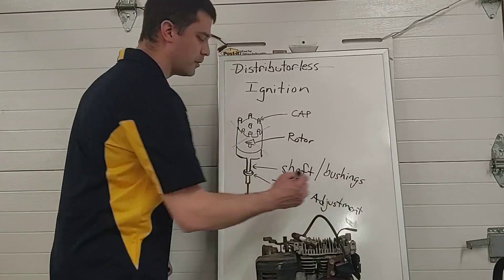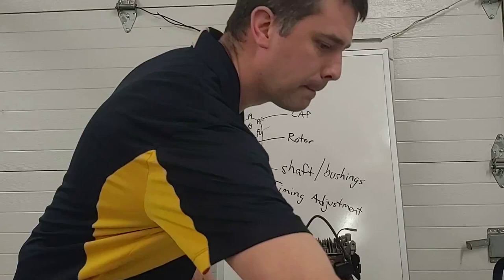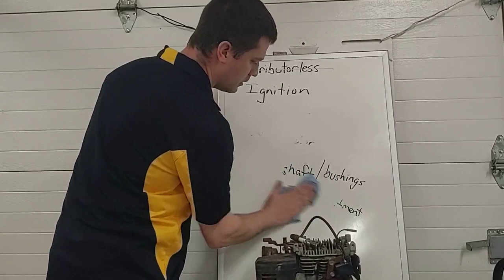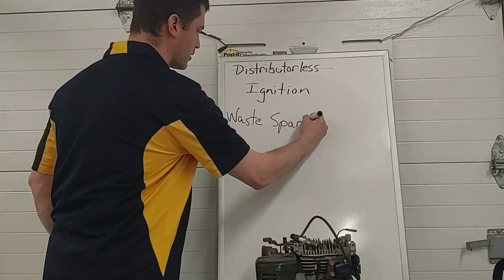These are all things we don't have to worry about with distributorless ignition: no cap, no rotor, no shaft and bushings to wear out, and no timing adjustments to make. There are a couple of ways of accomplishing distributorless ignition, and the one we're going to focus on today is what we call waste spark ignition.